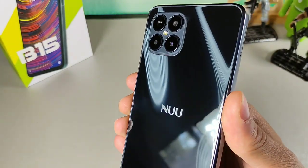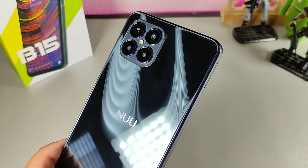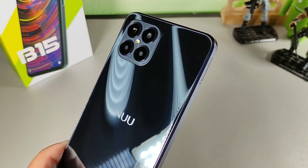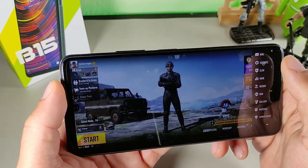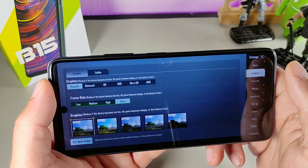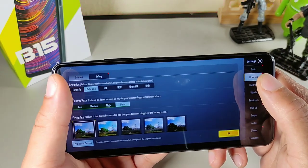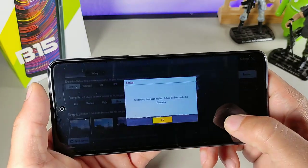The build is really nice overall — just a really solid package. Now the next thing I was surprised about was the overall performance. With the MediaTek Helio G88, you can get smooth and ultra graphics frame rates, which is really impressive. You get some really good settings for gaming on here.